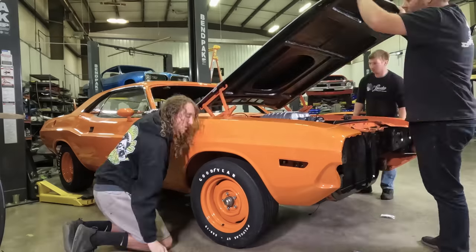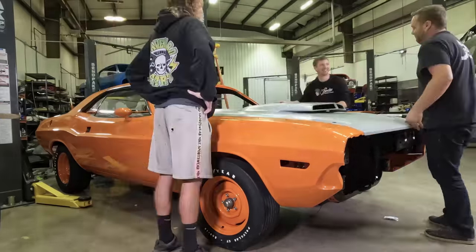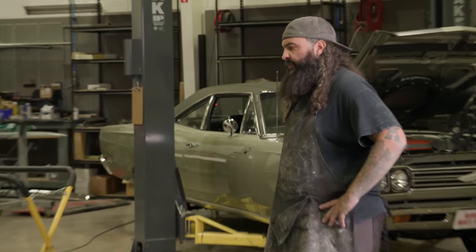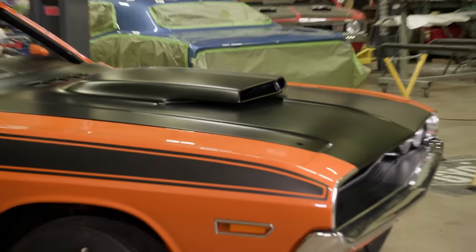When we do the pre-fit before the paint, it gives us a chance to get all those adjustments made, and then that final time going on it just goes on like it was supposed to. Looks really good. Let's get the rest of the pieces on it.